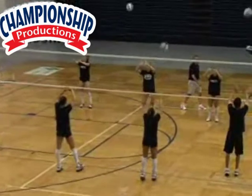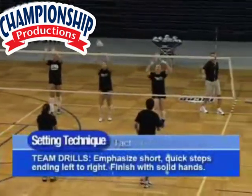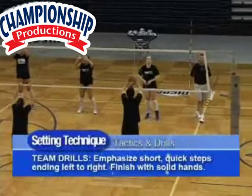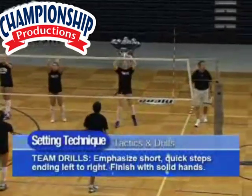Short quick steps, and then left to right. We also want to emphasize, as we're setting the ball — if you watch Jordan here, she's setting the ball with nice solid hands, and she wants to finish with nice solid hands.